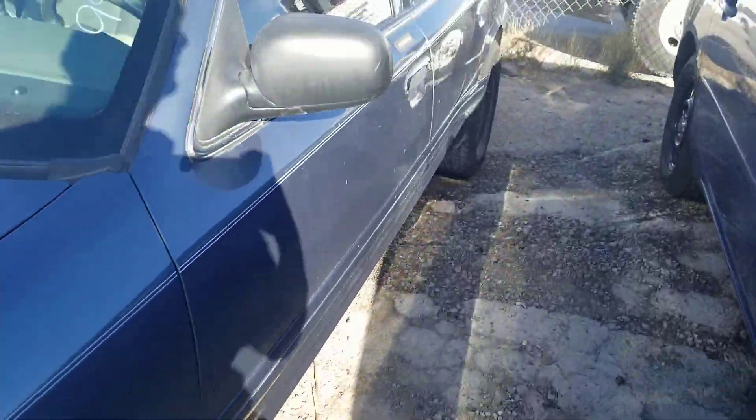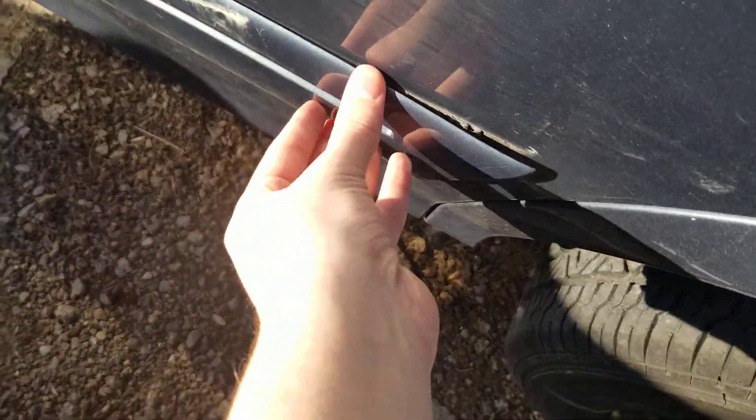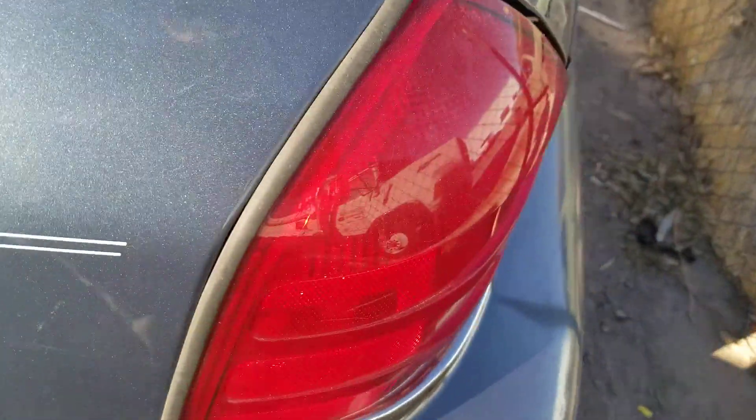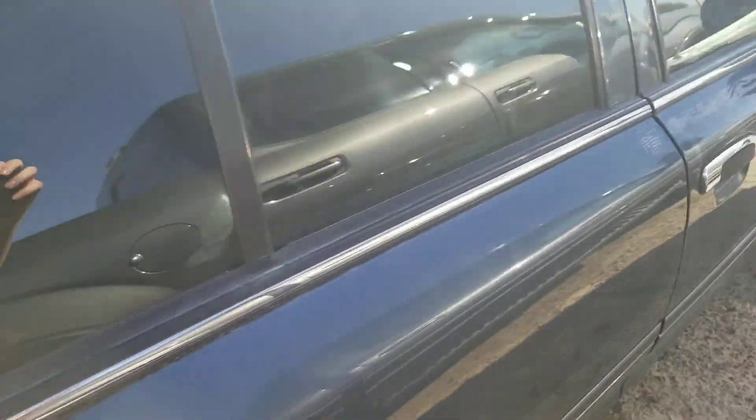Here's the side — got some body damage right there. And the back: got the Ford Crown Victoria LX badge, Ford logo right there, taillights and reverse lights. And the side again.